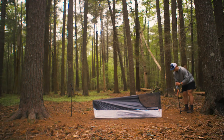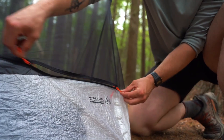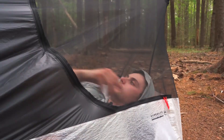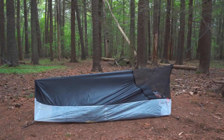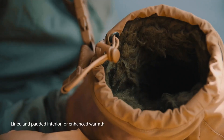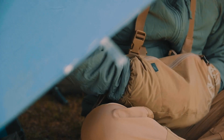The starting price for the tent is $250, or you can grab the flat tarp version for $369. Could this be the ultimate ultralight tent for your next adventure?